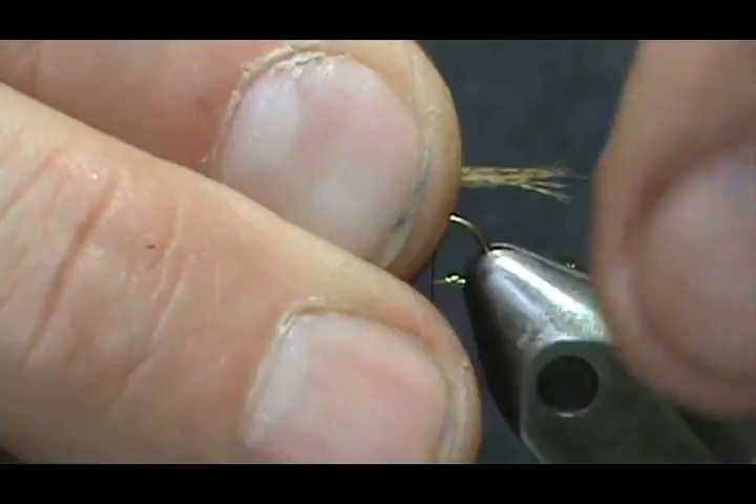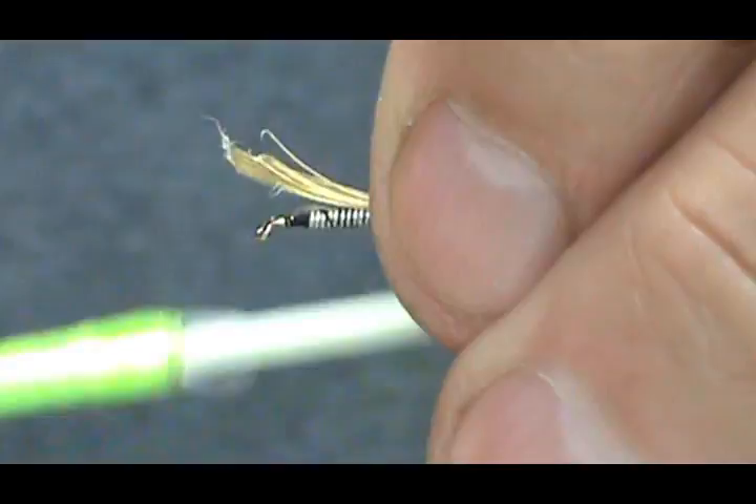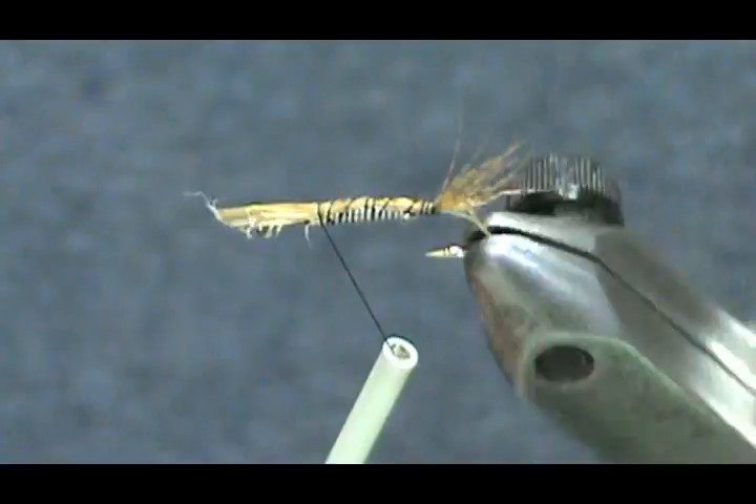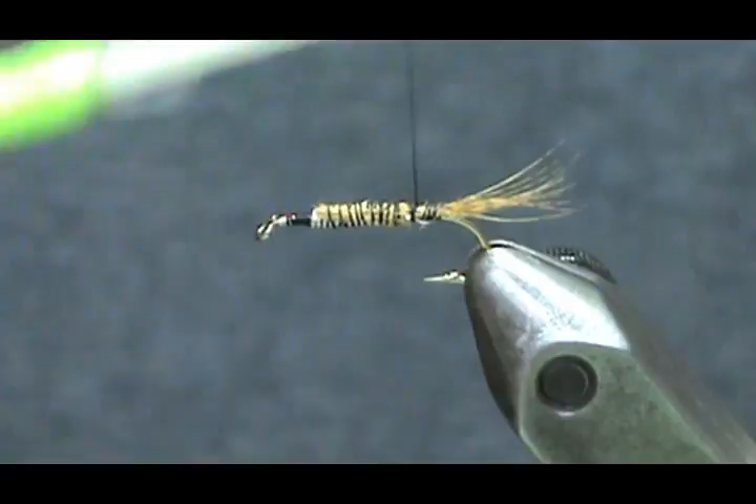We're going to make this tail about half the length of the hook shank. Give it a loose loop, pull it straight down, then go forward with it and wrap all of it in — this is going to cover some of the lead wraps. When you get to the front, pull it back, and you won't have to cut any of that.